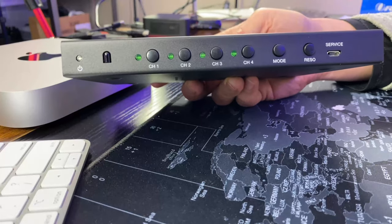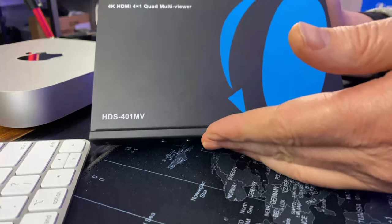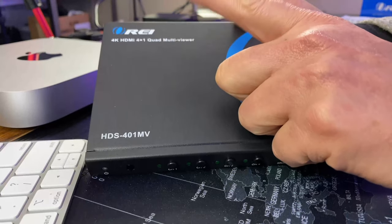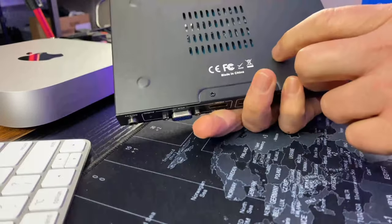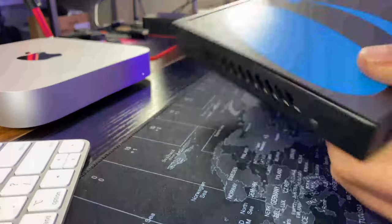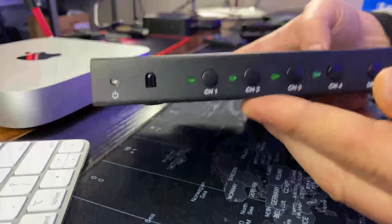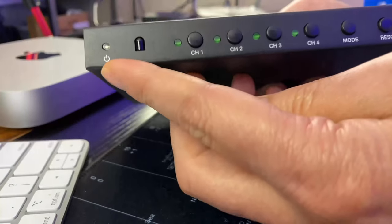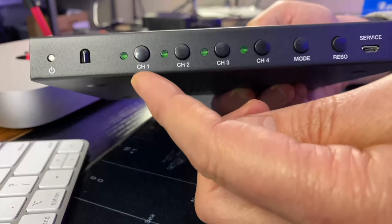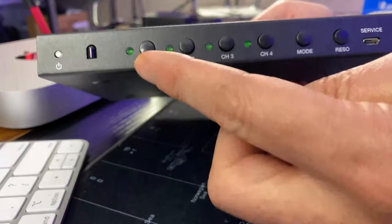If we take a look at this device: on the top we have the name and company name and what it does. On the bottom we have some air outlets. On the sides, more air outlets. On the front we have a power light and our IR controller. Then we have the normal switches so we can display different ports or different devices.